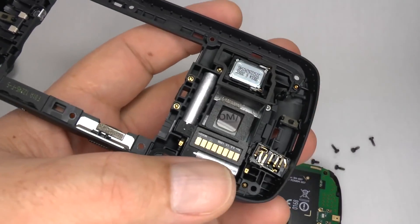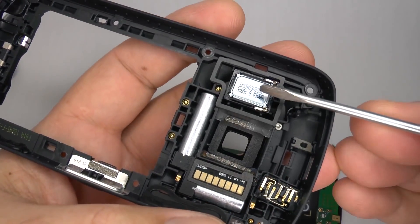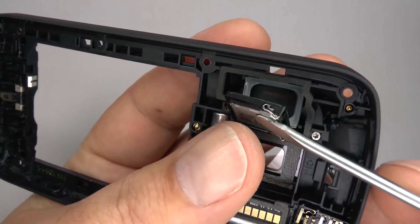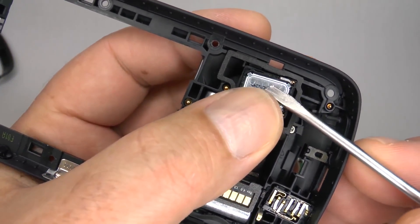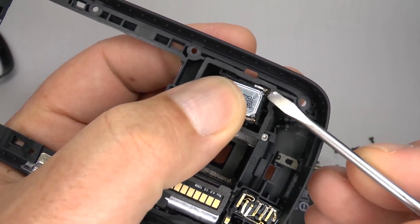If you're replacing the loudspeaker, then gently lift it out, and when you put your new one in, make sure the contacts go towards the top of the phone.